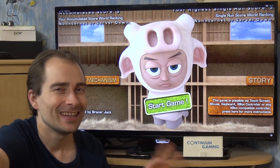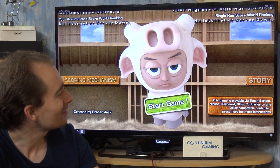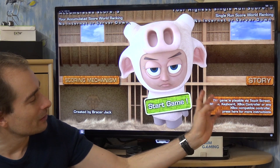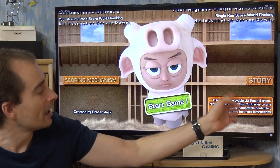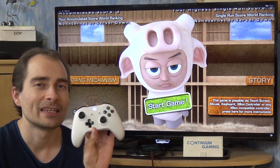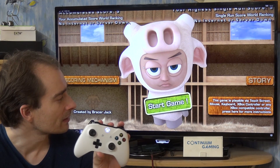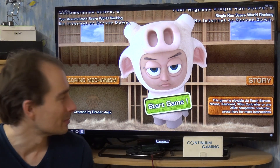As you can see, a little bit on the unhappy side. Interesting about this game is that you can play in different styles: touchscreen, mouse, keyboard, Xbox controller, or any Xbox-compatible controller — so any gamepad. This one is of course an Xbox controller, so we can try it out. In the end it's really just a one-button solution game.